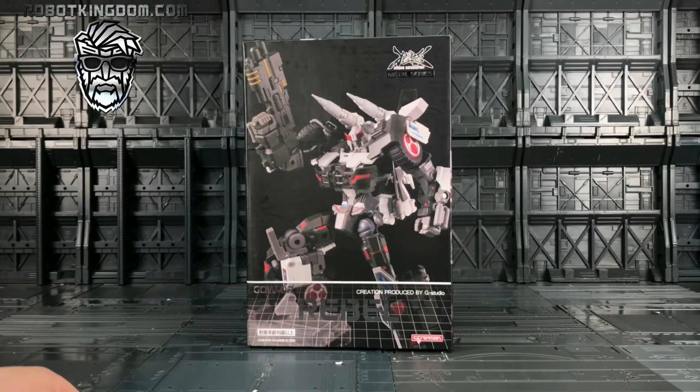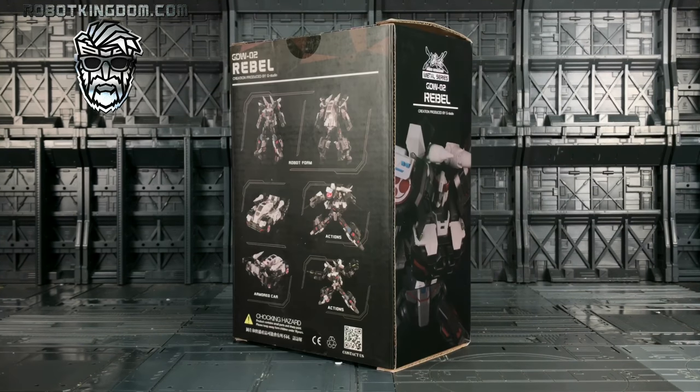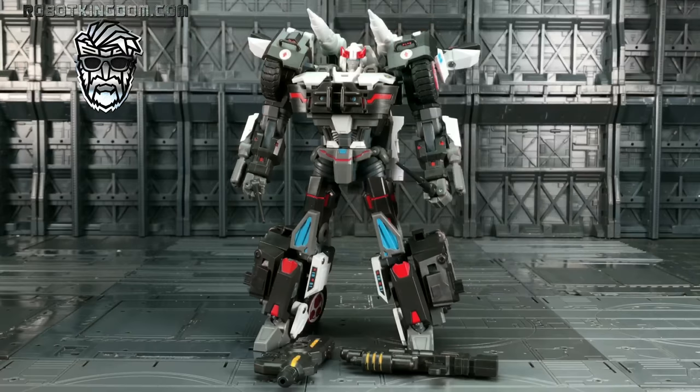Hello everybody and welcome to another Transformers third-party review, thanks to the team over at Robot Kingdom. In today's video we're taking a look at the latest offering from G Creations as part of their GDW line — this is GDW-02 Rebel, their take on an IDW-inspired Prowl. Quick look at the back and side of the box: we've got Prowl in his bot and vehicle mode striking some pretty awesome action poses.